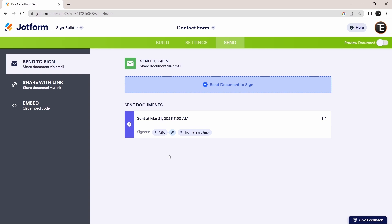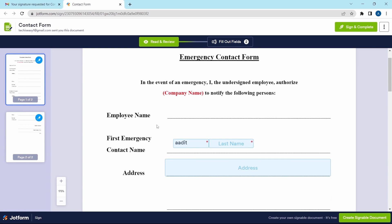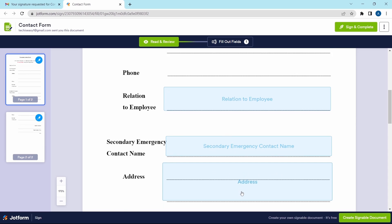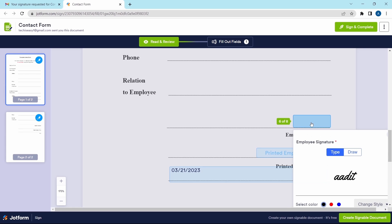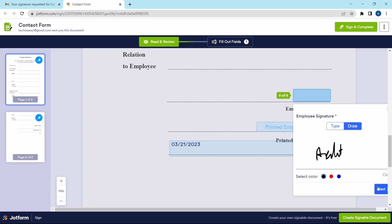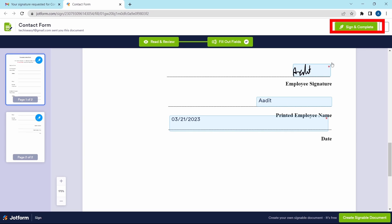The document has been sent. You can also share it as a link by clicking 'Share with Link.' Opening the email sent by JotForm, click 'Review and Sign Document.' From there you can fill in everything in the blue boxes — first and last name, address, and everything else. To sign, click on 'Employee Signature.' You have different options: type it out and change the color and style, or draw it. Click 'Next' and your signature appears. Click 'Sign and Complete' to finish.